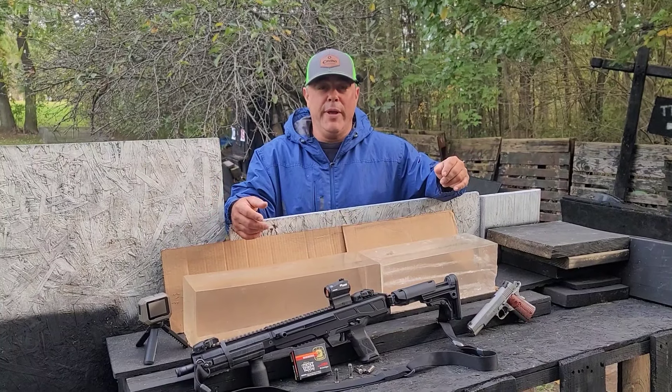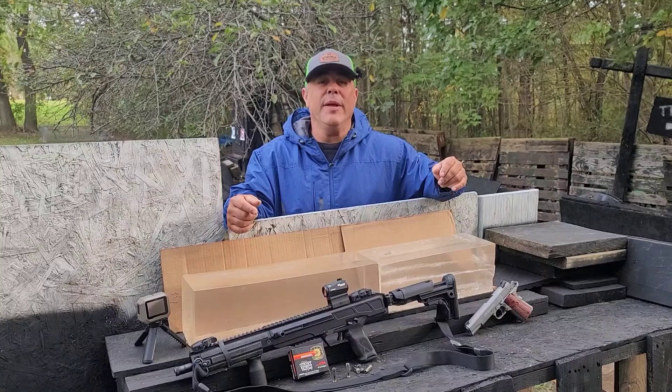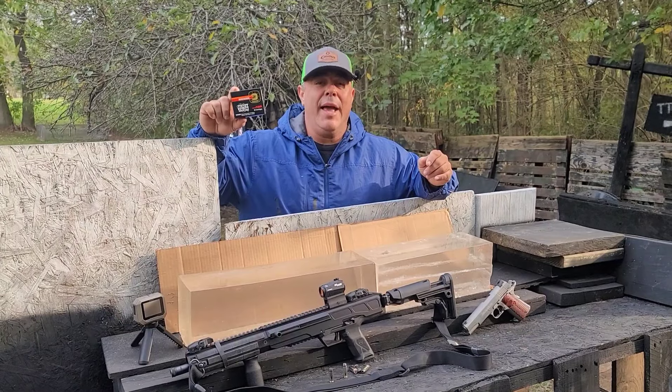What's up everybody? It's a beautiful weekend morning. It's time to make some noise with 10mm. The Ruger LC carbine gets to come out again. This time we have a very special ammunition for you — you've already seen it from the title and thumbnail, but today we have 10mm Black Talon.